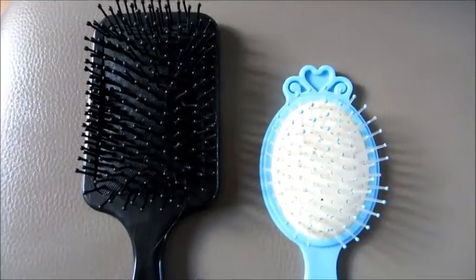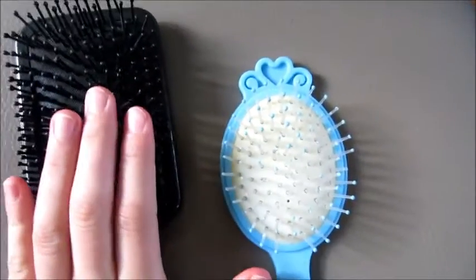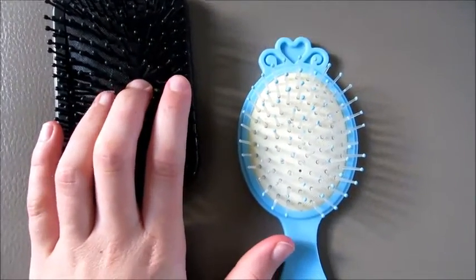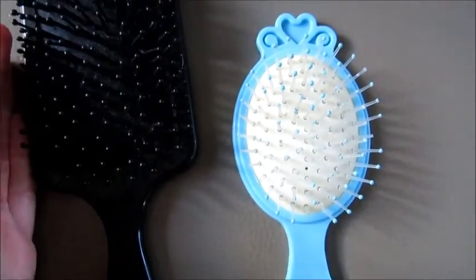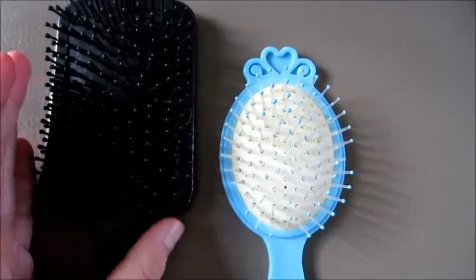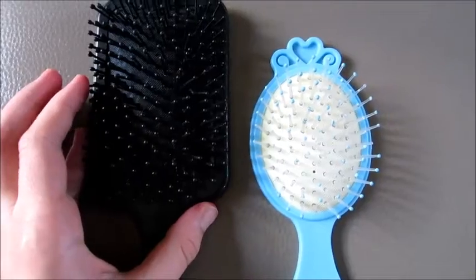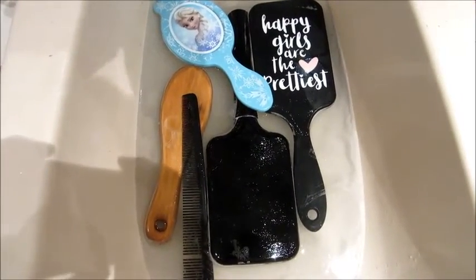Je voulais vous dire quelque chose à propos du lavage des brosses. Si vous ne lavez pas assez vos brosses, vous pourrez attraper des maladies — comme des champignons qui vont vous gratter le crâne. Ça crée des pellicules un peu jaunes et blanches. Donc il faut bien laver ces brosses. Ce tuto est fini. J'espère qu'il vous aura plu. N'hésitez pas à regarder mes autres vidéos. Bye bye.